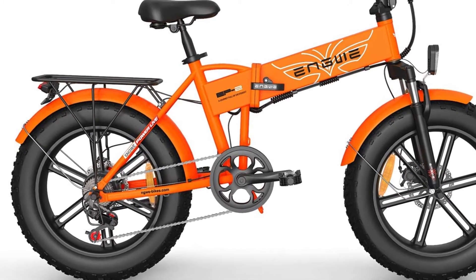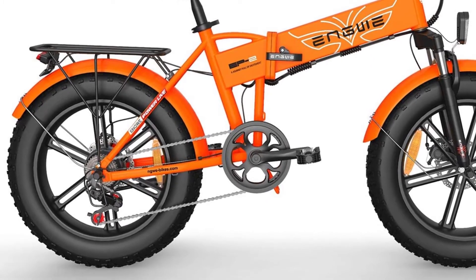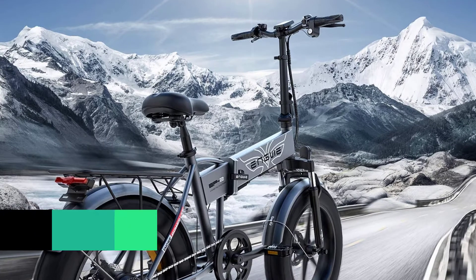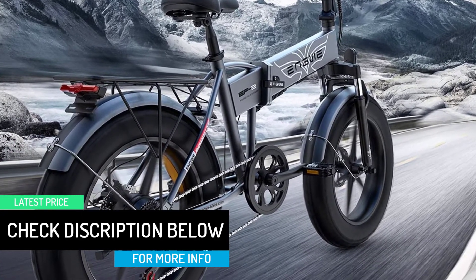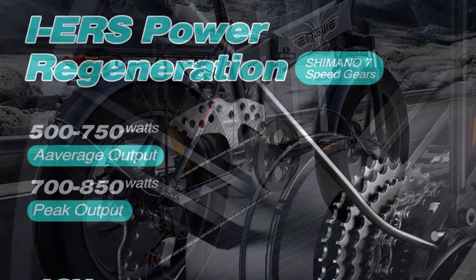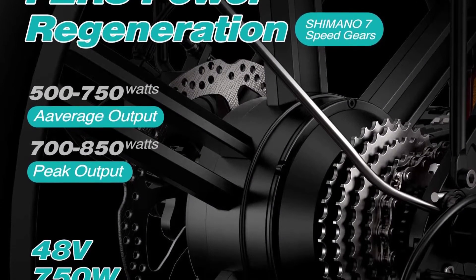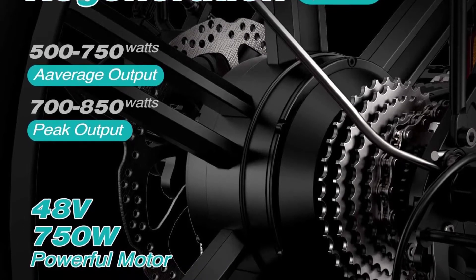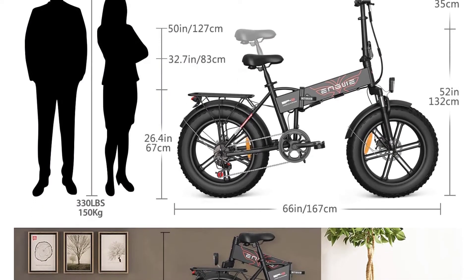With a 48V 500W brushless gear motor, it can easily assist you to travel at 22 miles per hour. With a 48V 12.5Ah removable lithium battery, the range can be more than 25 miles, and you can charge the battery in the frame or separately after removing it. The folding electric bike features front and rear disc brakes and a 7-speed Shimano transmission system, so you can choose any speed for faster riding or a relaxing ride. Perfect brakes fully protect your safety.